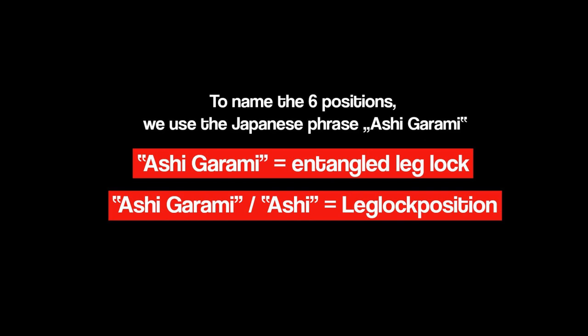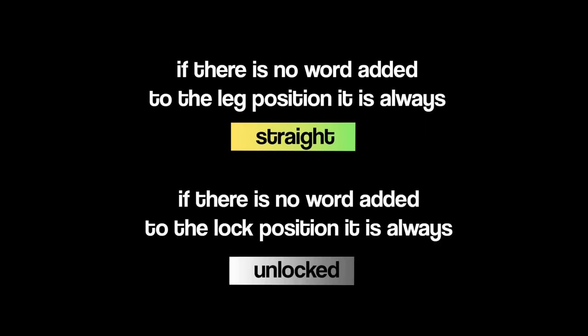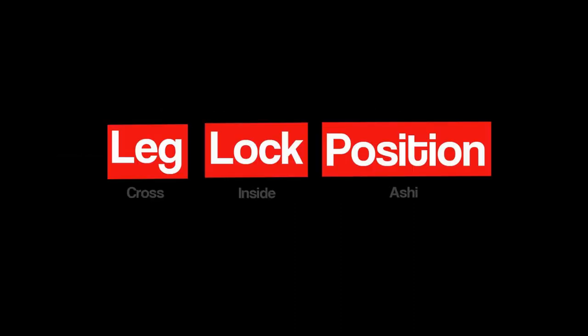So Ashigarami is the overall term. Now we add some of the words we already listed to describe and name the leg position and the lock position. Because straight and unlocked is considered the basic starting position, we never add unlocked or straight to name our leg lock positions — similar to how just the words guard and mount describe the basic positions full guard and full mount. So if there is no word added to the leg position it is always straight, and if there is no word added to the lock position we are talking about unlocked. The correct order is always the word to describe the leg position, then the word for the lock position, and at the end the general position, which is always Ashi or Ashigarami.